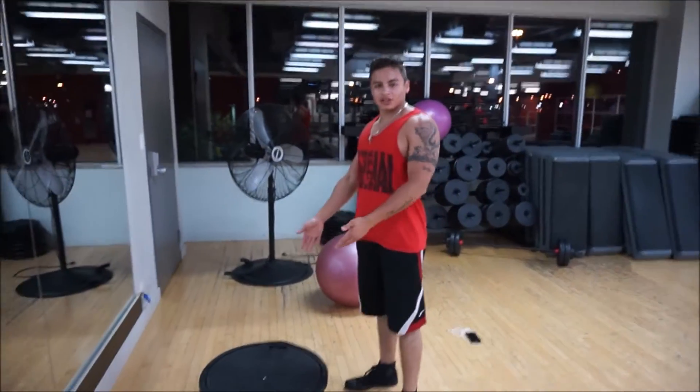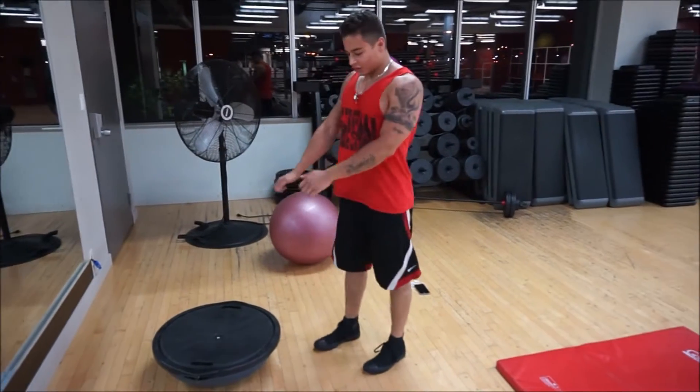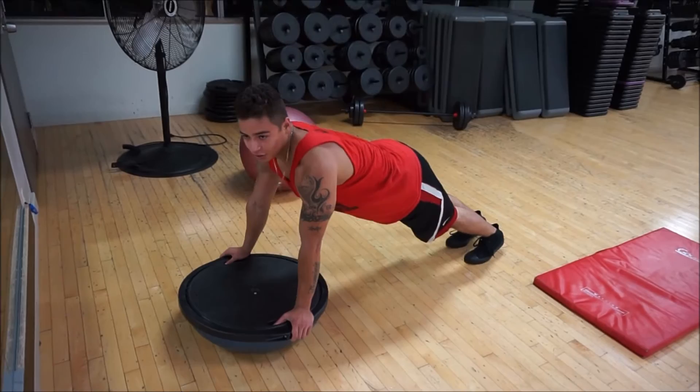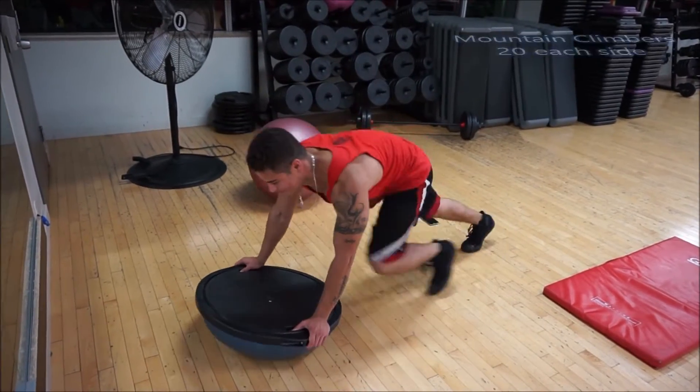Once you're done that you're going to go into the next phase. If you have a bosu ball you can use that, or just any flat surface that you can grab on. 20 mountain climbers each side, about 20 seconds or so.